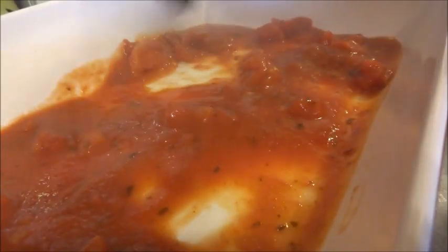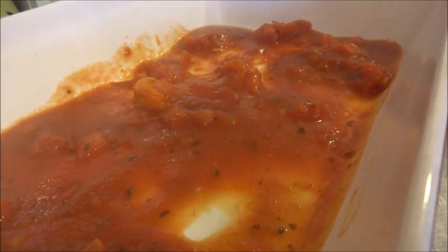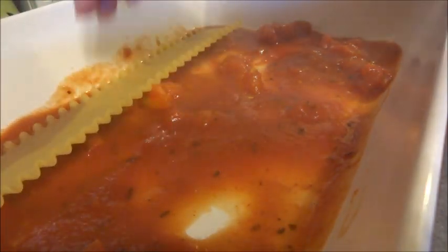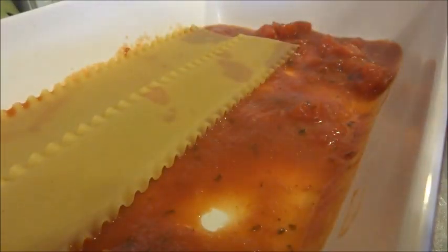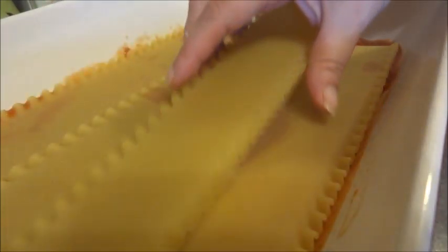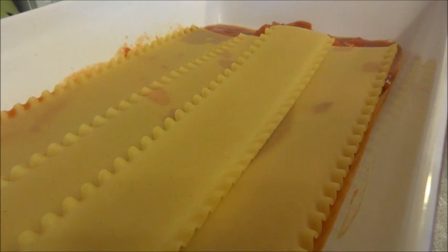Now we're going to make our lasagna. I have the casserole dish that I'm going to put in the oven. First, we want to cover the bottom with a thin layer of sauce just to keep the noodles from sticking to the bottom. Spread it around — beautiful. Then we're going to take some oven-ready noodles and just lay them flat. They will expand a little bit in the oven, so you don't need to worry about being completely perfect with placement.